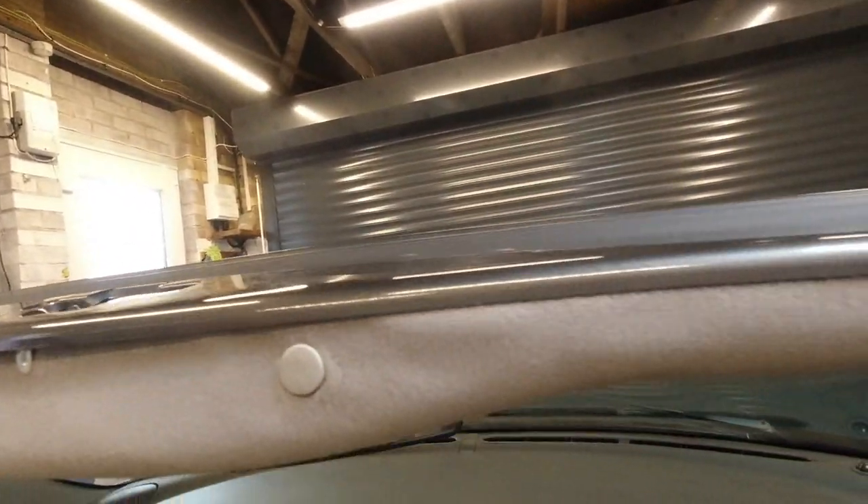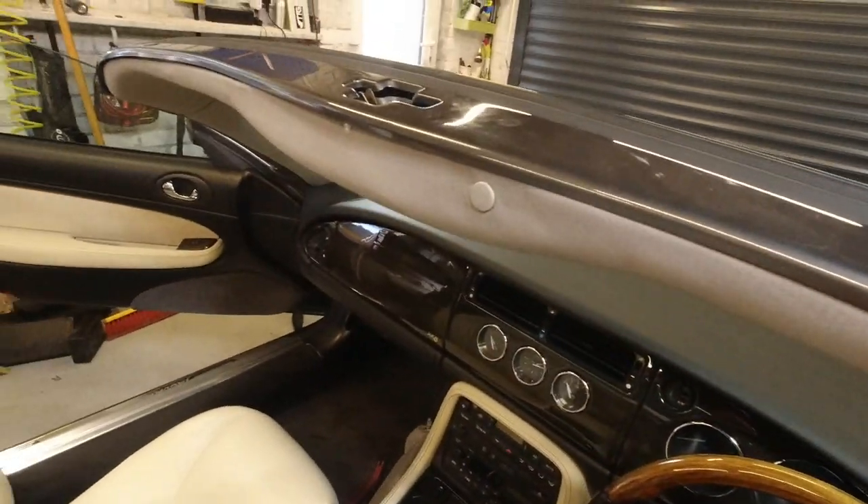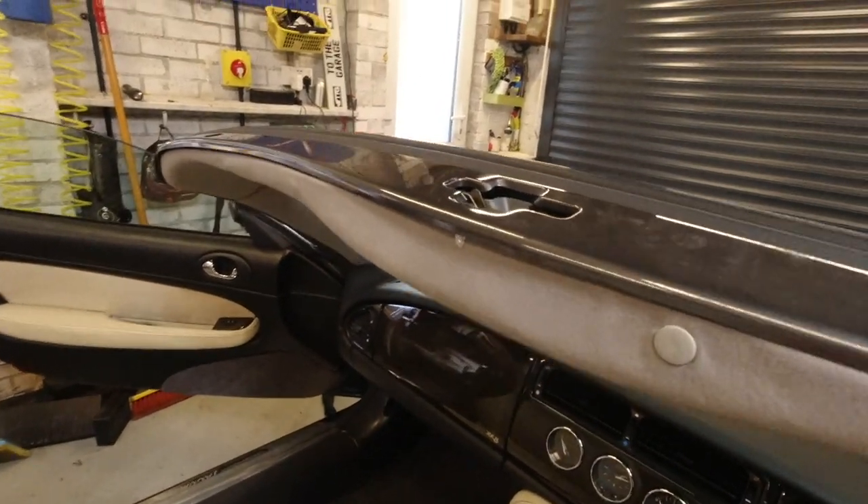When I pull this down and screw it all back into place with the little screws at the end, that's going to be great. Job done.